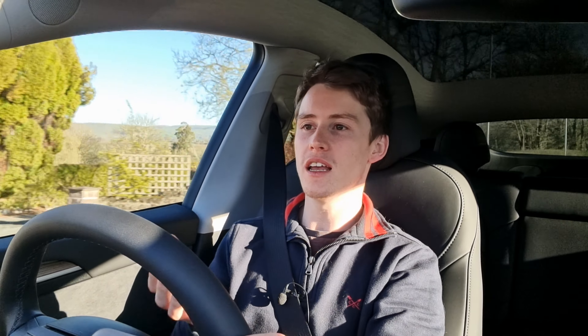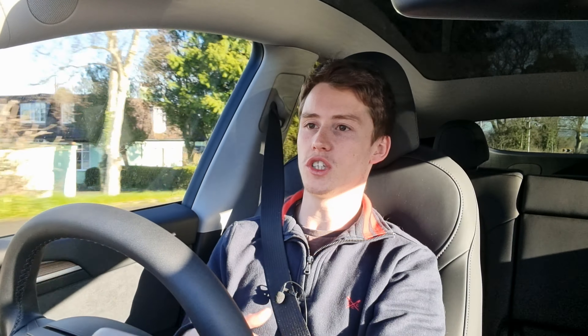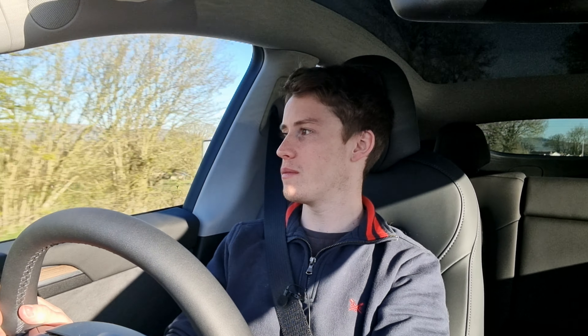The one thing I would change is the sound system. It's not bad by any means — it does a good job — but it's not massively clear. For a car that costs £45,000, I'd expect a name brand or at least an option for a premium audio system, like you could get in the Model X and Model S, which were actually quite good. It's surprising Tesla don't use a third-party brand like Klipsch, JBL, Naim, or Bowers and Wilkins. A better sound system would be a welcome addition, but it's still very good overall.